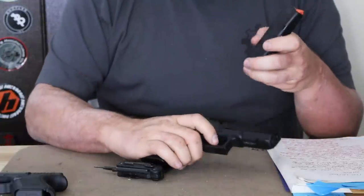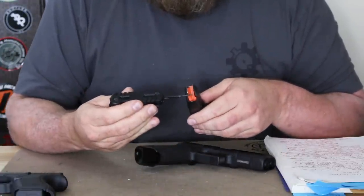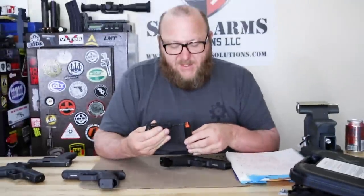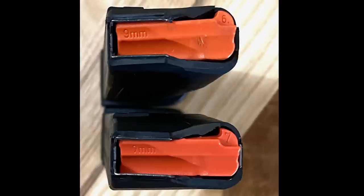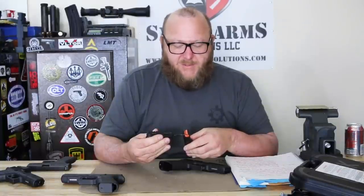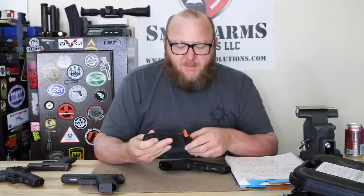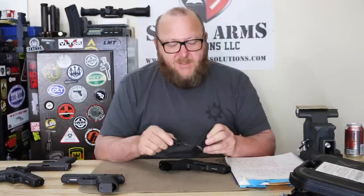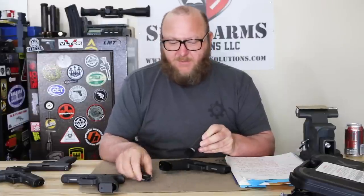The magazines all utilized the new orange followers — this was prior to the release of the Gen 5. There were two different followers: the 6 and the 7, with the 7 being the more recent ones and the 6 being the earliest of the orange ones. There are some differences in how they engaged the slide catch. Also, the edges were rounded off. The G17 would take any Glock magazine. The only Glock that required a specific magazine was the 19X.